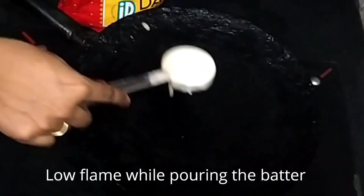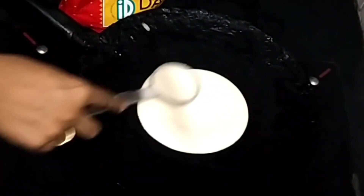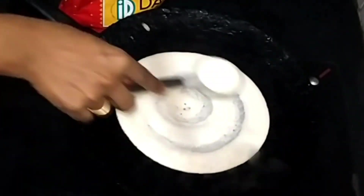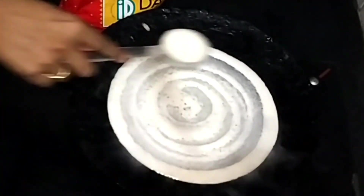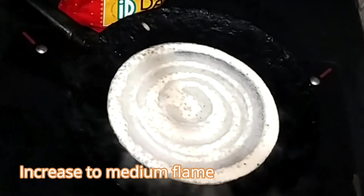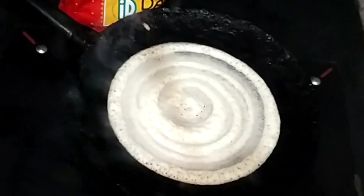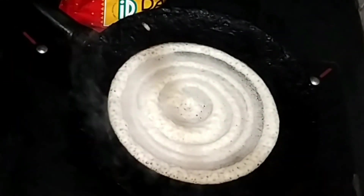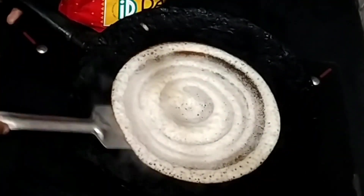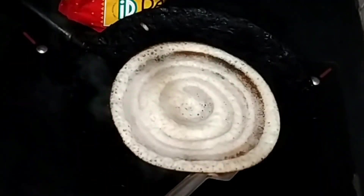For the second dosa, remember to always keep it on low flame when pouring the batter, and then slightly increase it. Put some oil on the top and sides — that's it, your dosa is ready.